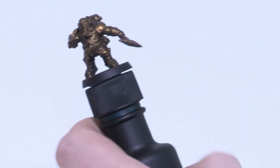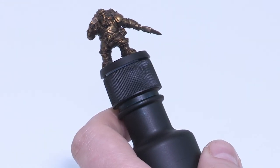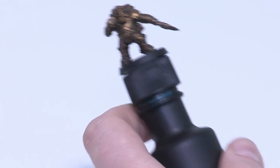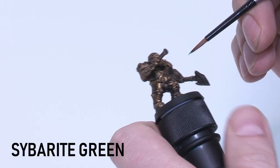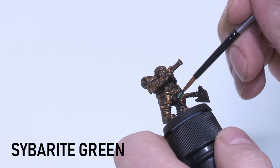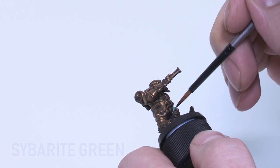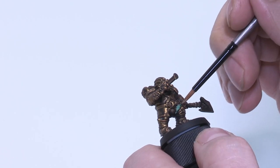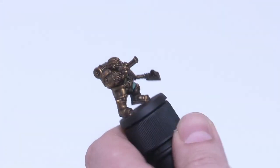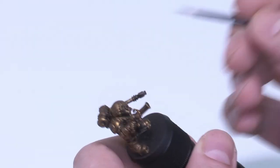We just did the dry brush over the whole model, and now we're going to start bringing in the other colours — first with Cyberite Green. This is one of my favourite colours; I always try and use it. It's just such a cool colour. It doesn't always work in the fantasy setting because of the tone, but I think it works for these Arcanauts because we're going for this nautical diver theme.